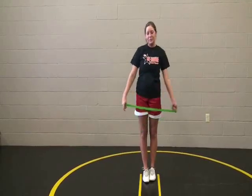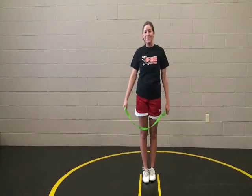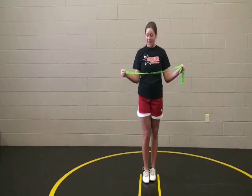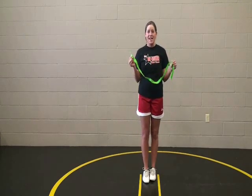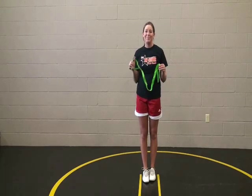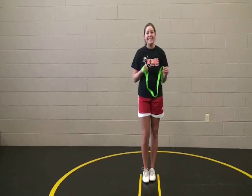Hi again, this is Coach McQueen and Megan. We're going to work with the stunt strap — it's just a very simple little piece of equipment. This is going to help us with working on flexibility, agility, and balance, and getting some good stretch.